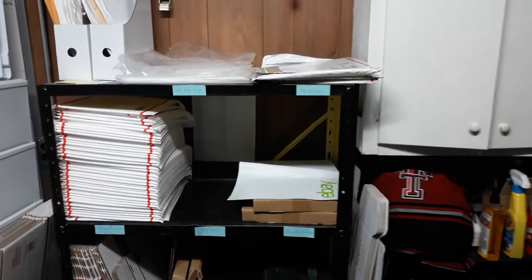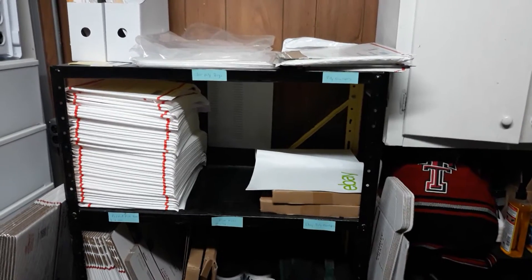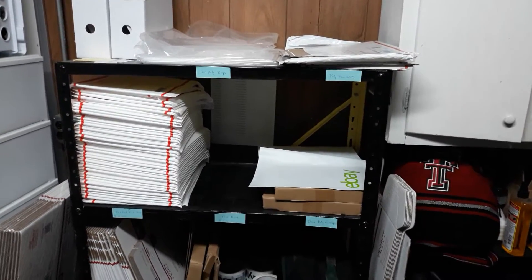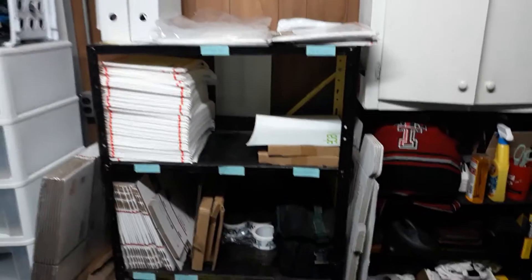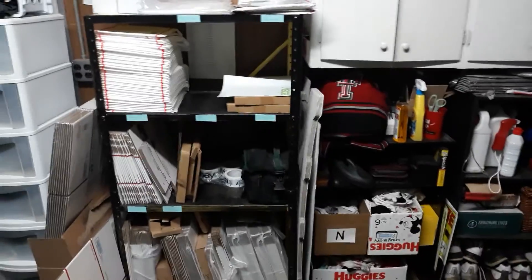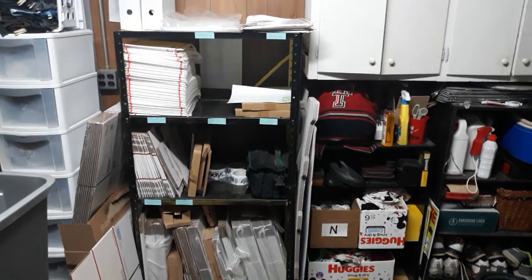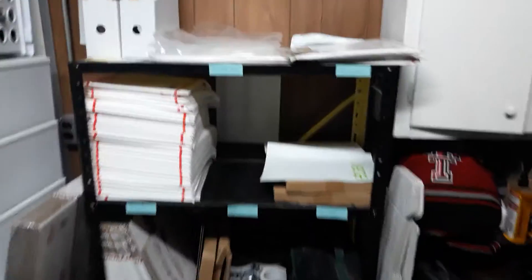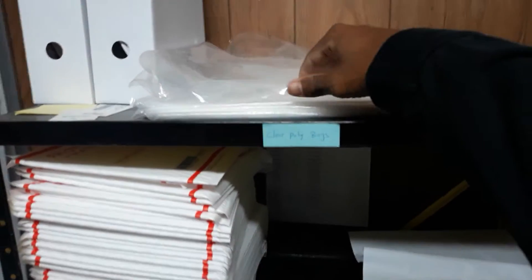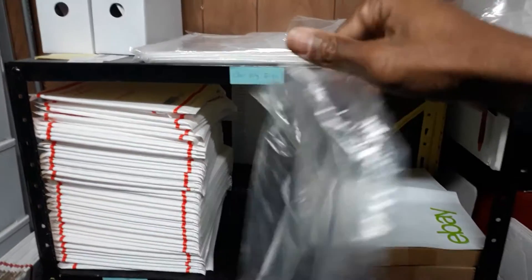Hey, what's up YouTube family, this is Jaren here and I'm back with another episode. This one I wanted to go ahead and show you how we go about shipping out our product. Right now I'm out in our garage where we have our little shipping station. As you can see, we have several shelves full of boxes and poly envelopes. These are the poly bags that we ship out with.